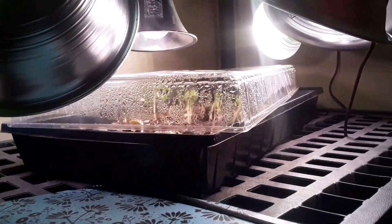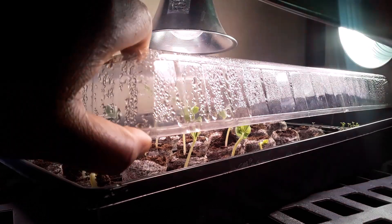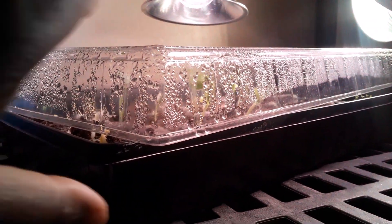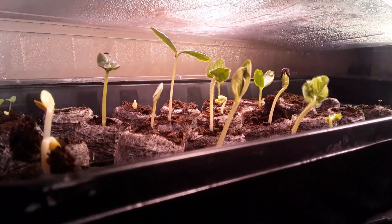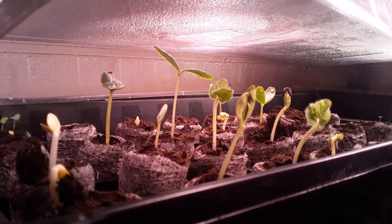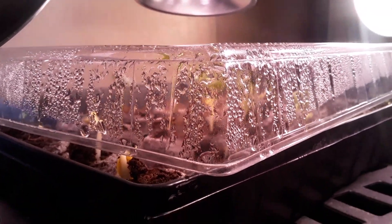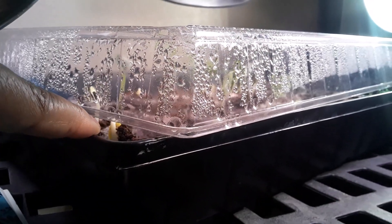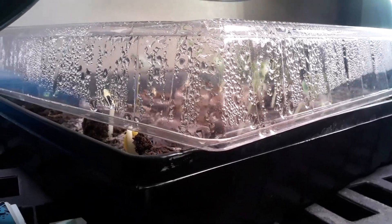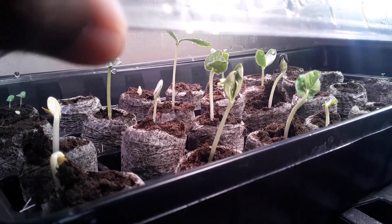I start my summer garden just like my winter and fall garden — in peat pots. One thing I focus on is making sure it's not too humid inside. You can see water droplets on the leaves, but I want the leaves to stay wet, so I take the cover off a little during the day and leave it on at night to water the plants. I check on the roots — when they start popping out, I know I need to up-pot them.